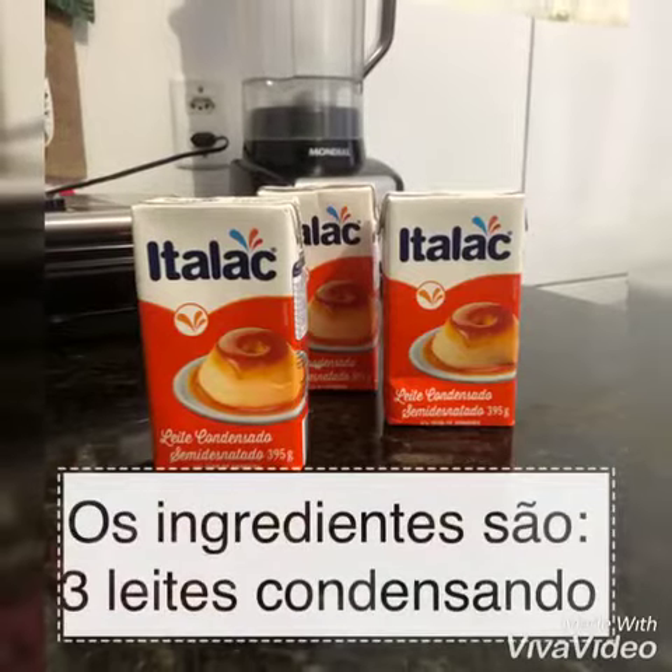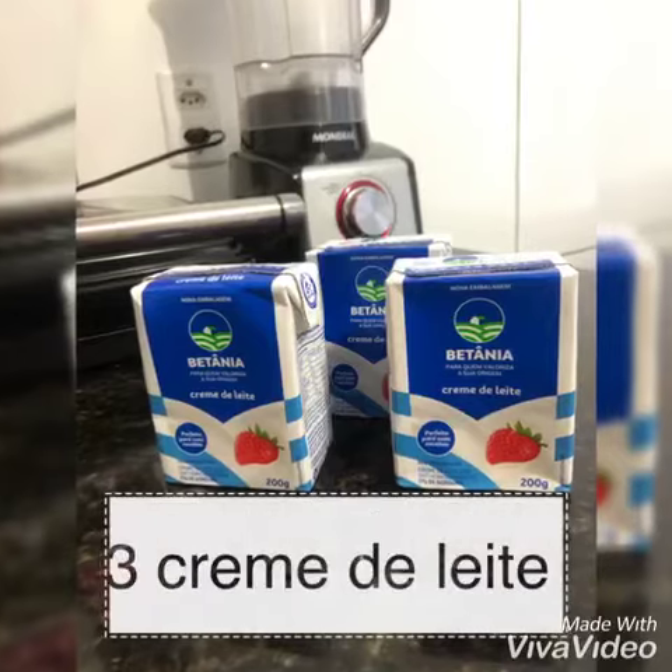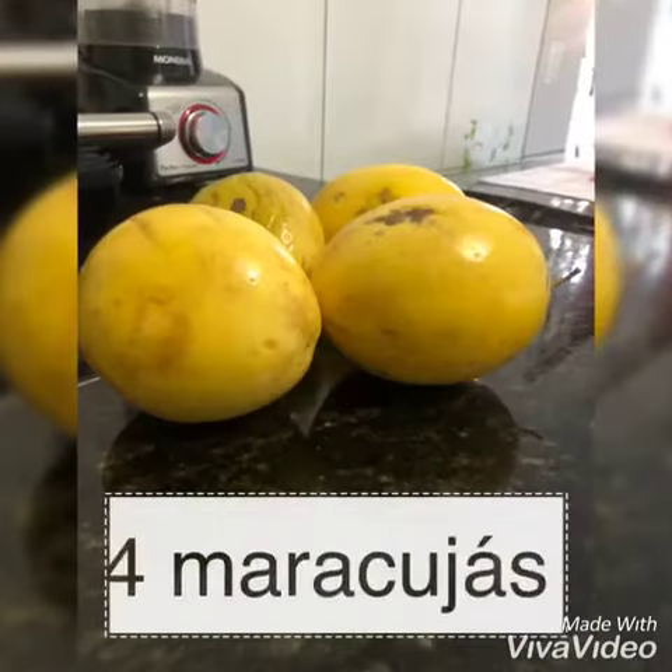The ingredients are three condensed milks, three sour creams, and four passion fruits.